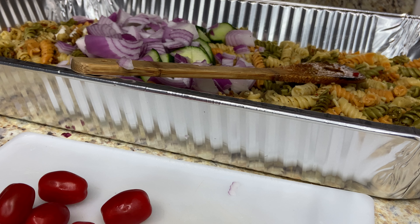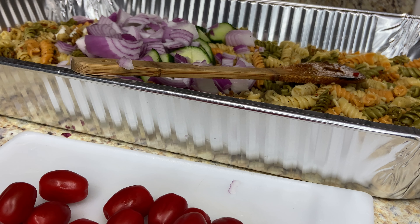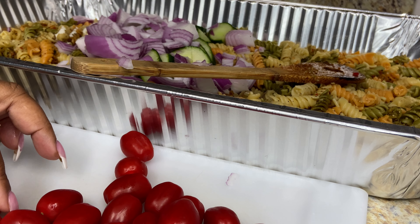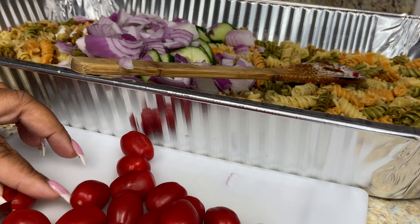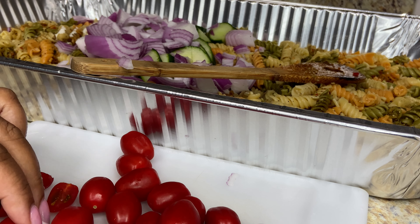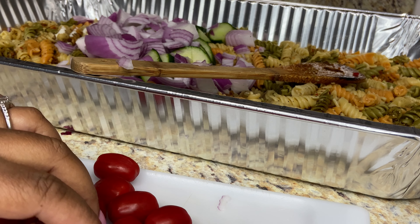Next, we're going to slice up some super sweet cherry tomatoes — that's just a little shy of a pint. I'm just slicing them in half so the juices can release from them.